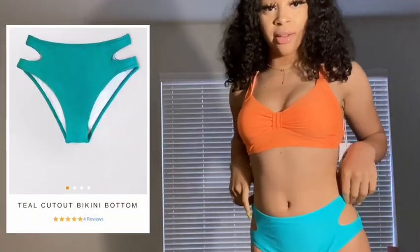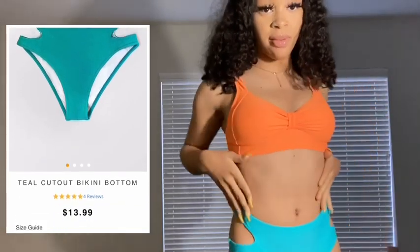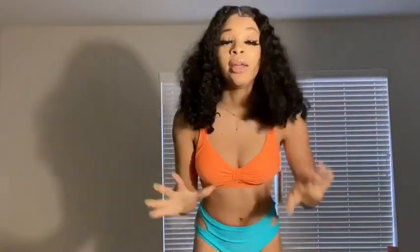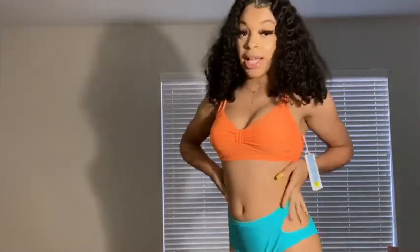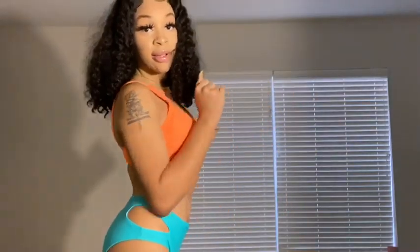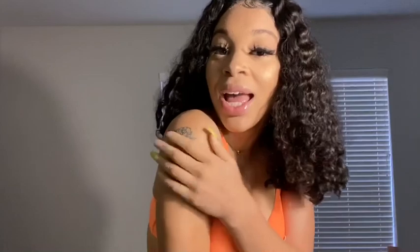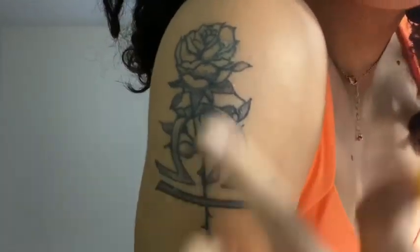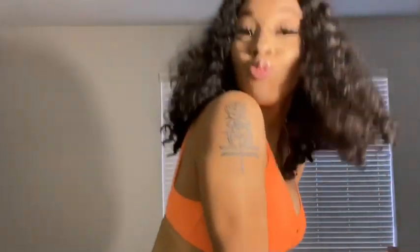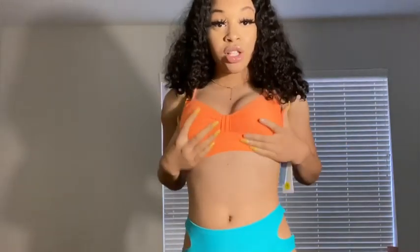Here's a picture of the top — it looks exactly like it does on the website. And here's a picture of the bottoms — they look exactly as shown online too. Cupshe is going to get y'all right; they have everything you need for the summer. This is such a cute color and it's so summery. This first bathing suit — I love it. It's sturdy and the cups are really supportive.